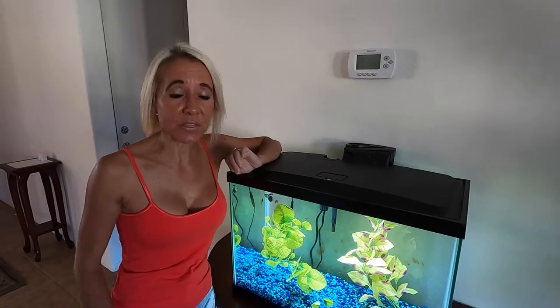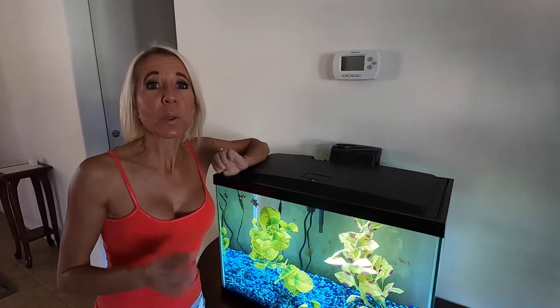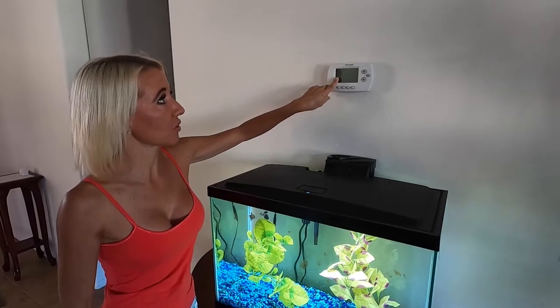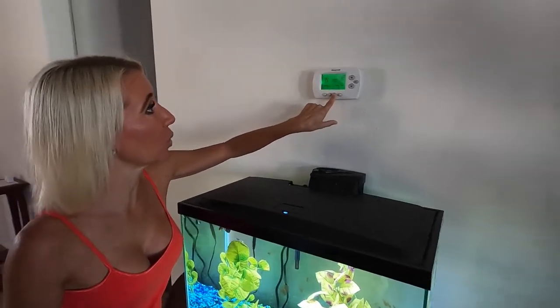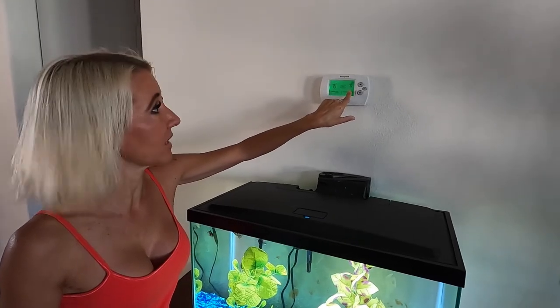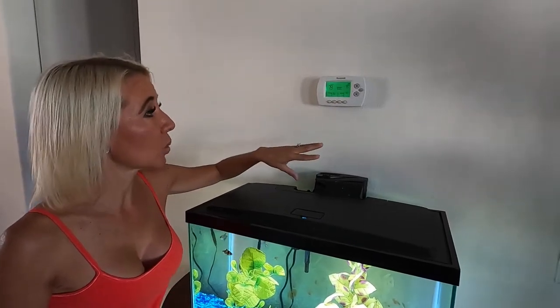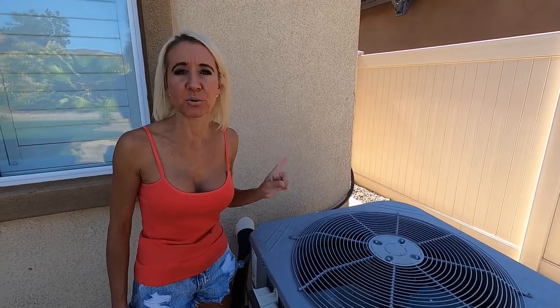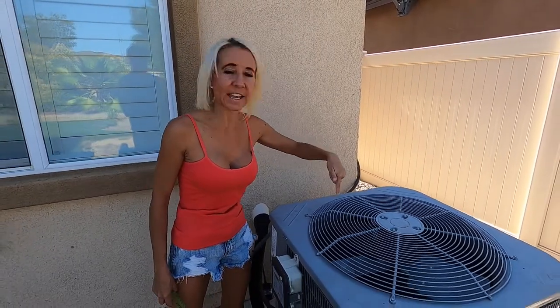We noticed that when we turned our thermostat on to cool, we weren't getting cold air. As you can see the house is currently 79 degrees. I've turned the air conditioner on cool with the setting down to 75 degrees so we should be getting cool air. I'm going to take you outside and show you what's going on. We've come outside and you can hear that the compressor is running but the fan isn't running.